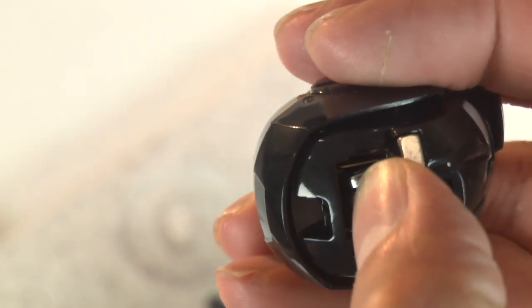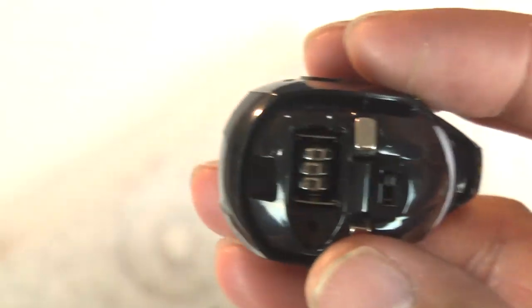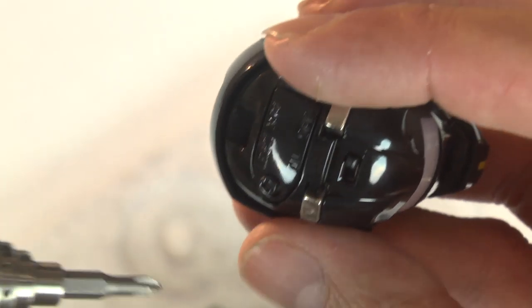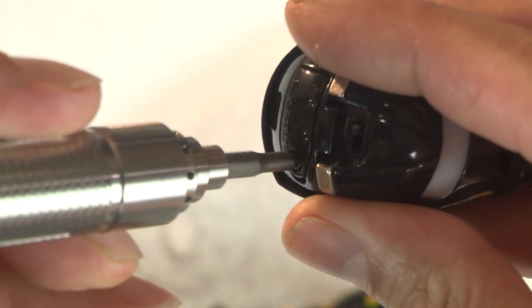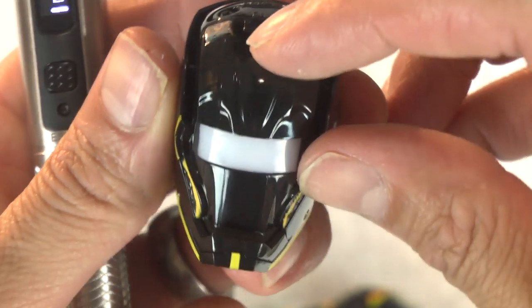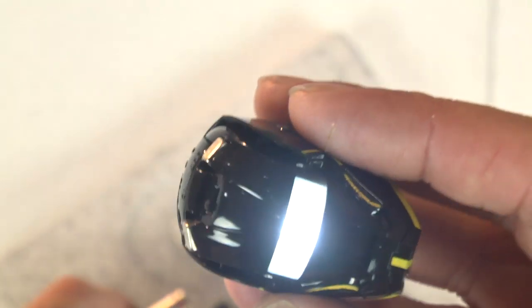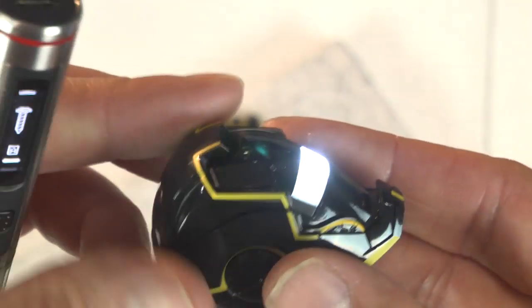Using my miracle worker electric mini screwdriver - if you guys want your own, click the Amazon link below. This thing saved my life installing those modu cases. Making sure it works - beautiful! We bring good things to life here on this channel.